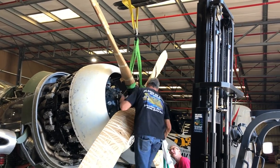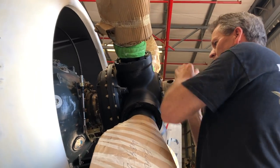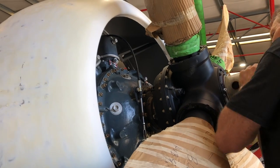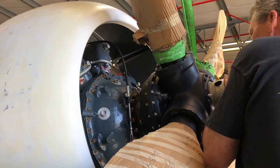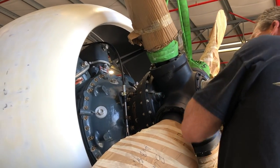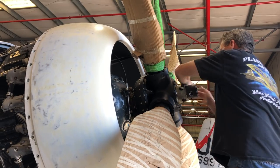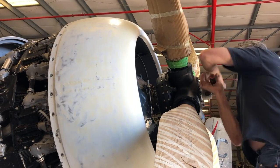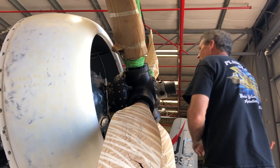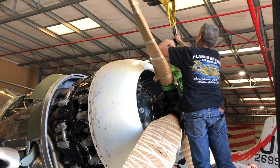The R-2800 you see is a CB variant — it's a later engine than the Bearcat originally had. The F8F-2 had a dash-30W engine, which was a unique engine — never built one like it before or since. It had a variable speed supercharger; it didn't just have a high-low — it had a clutched supercharger. The boost control would maintain whatever manifold pressure the pilot set, using whatever supercharger setting needed up to its critical altitude.